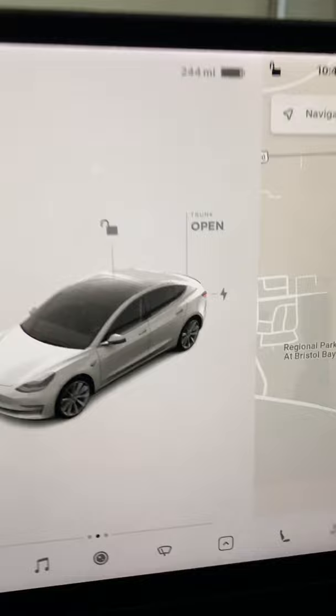You can go ahead and click this button right here, and that will open your charge port. You can also go on your Tesla app, and that will open your charge port.